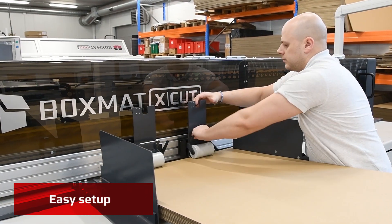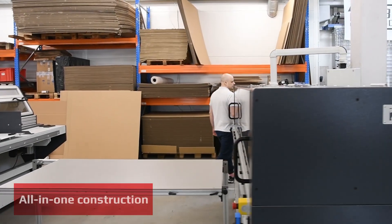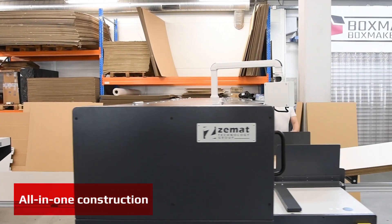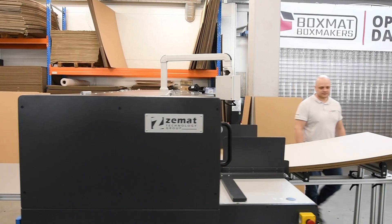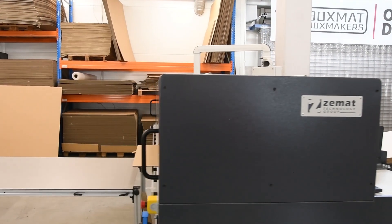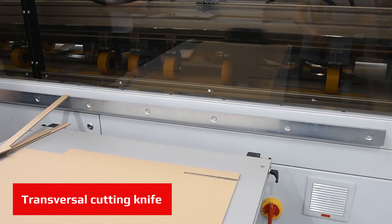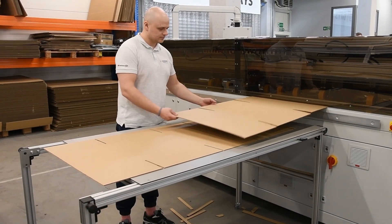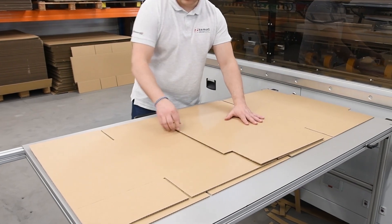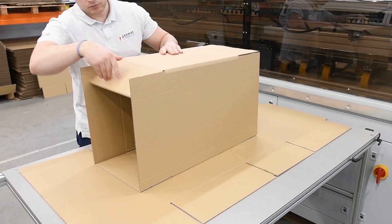Boxmat X-Cut is designed for companies requiring in-house production of corrugated boxes and flexibility of a quick box size change. The new feature is a cross-cutting knife for trimming the board from the length. This way, in the machine you can use any size of board, which will be cut to the desired size when making a specific box.